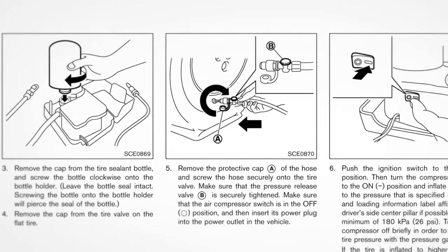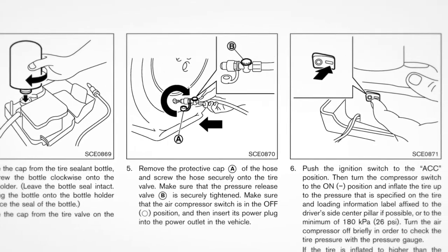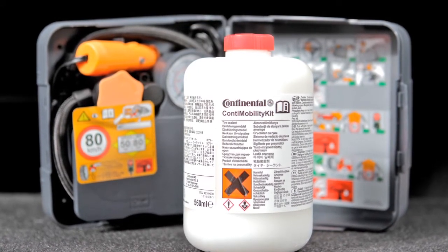In the event of a flat tire, please follow all the advanced preparations and safety precautions in your owner's manual. Your vehicle includes an emergency tire puncture repair kit to temporarily repair minor tire punctures.